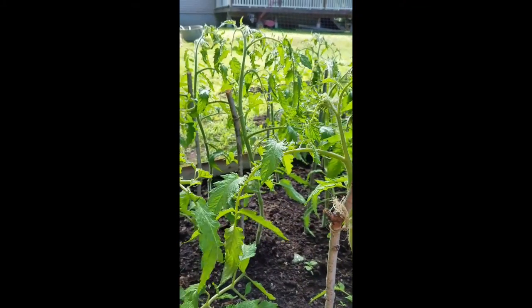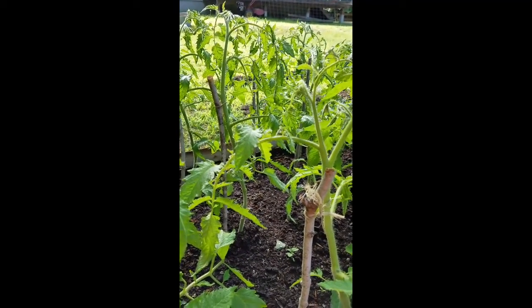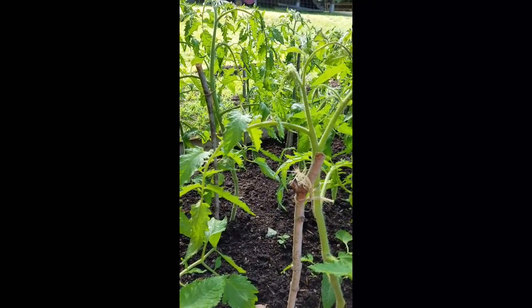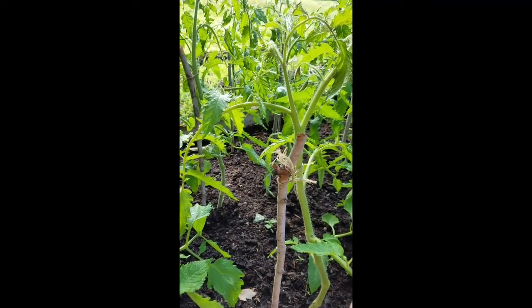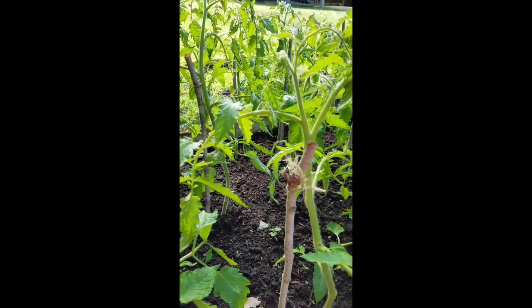I staked all my tomatoes this year because I didn't have a lot of space. I don't have a lot of raised beds built and I didn't have a rototiller — but now I do. So this year I kind of just finagled everything together and staked them instead of putting them in cages. I planted them too close together, which I know, but options were slim this year.